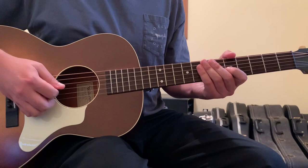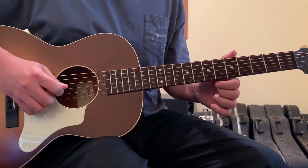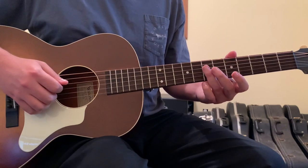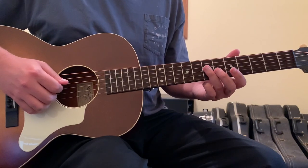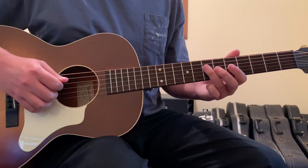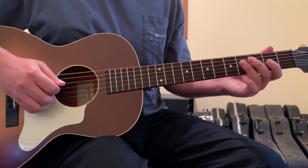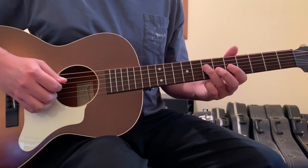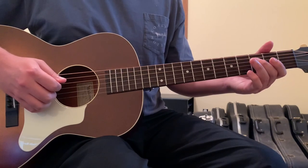You want the 3rd string 5th fret to ring out, then open up the 3rd string. Then come with your ring, second, or first finger — whichever is most comfortable — to the 4th string 7th fret. From this point, we're going to fret and then open, fret and open, our way down the 4th string from the 7th fret, to the 5th fret, to the 3rd fret.